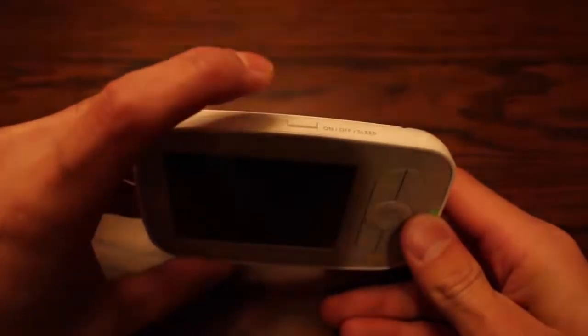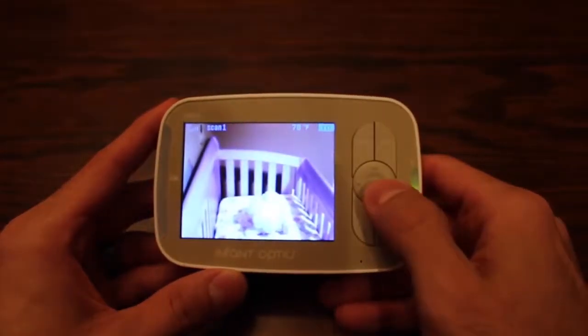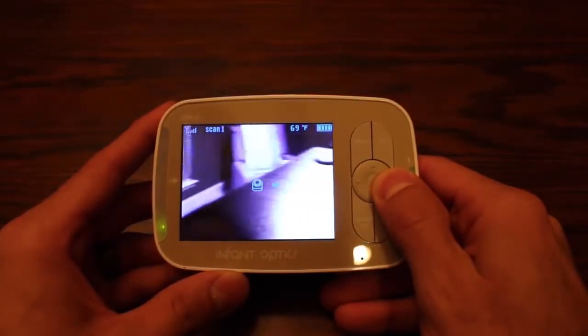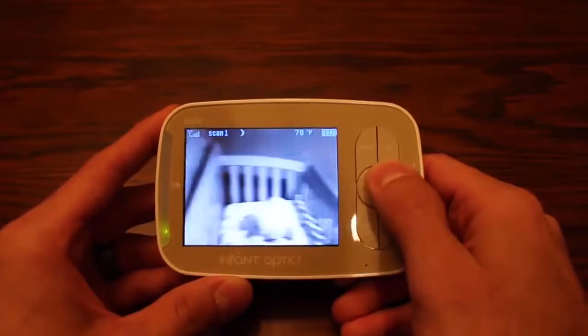On the front we've got a power button at the top — press it one time to turn it off, one time to turn it back on. The camera has a tilt and pan feature: it can pan up to 270 degrees and tilt up to 120 degrees.